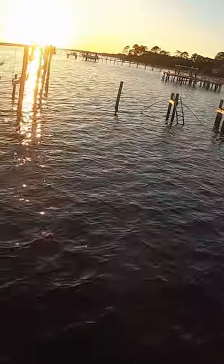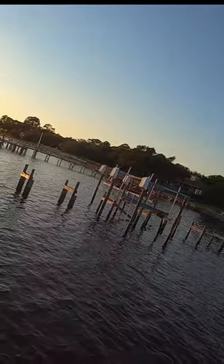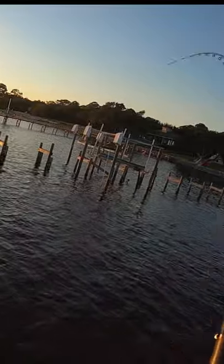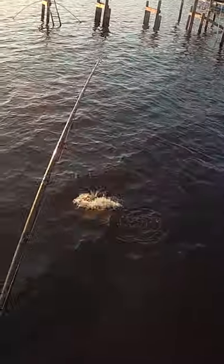There he is! Rod bend — oh, that's a swirl. There he is baby! Awesome, awesome. Oh my god, that's a nice one!